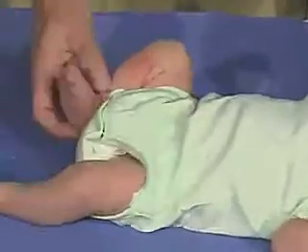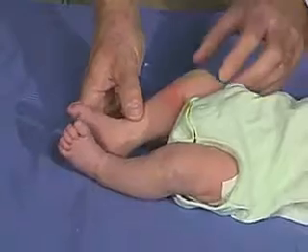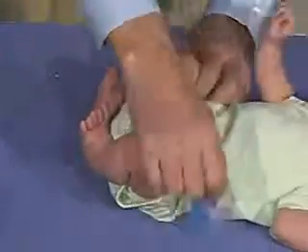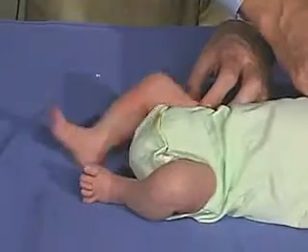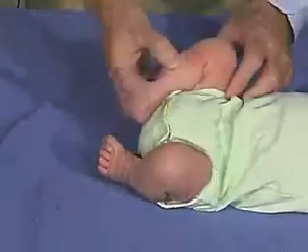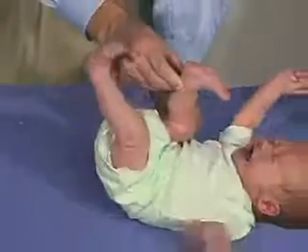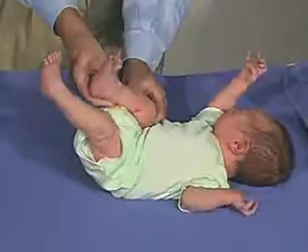We're now going to look at the popliteal angle and we're going to bring the hip into flexion. Hip into flexion here and then I'm going to extend the leg — it really should not get much beyond a 90 degree angle. Should be resistance there.